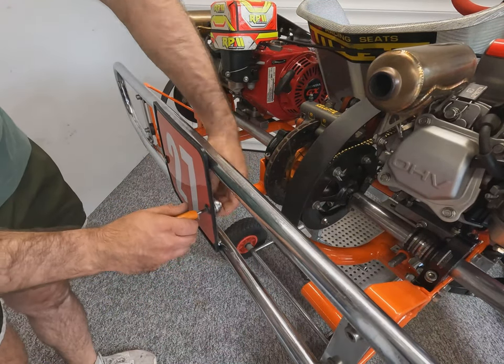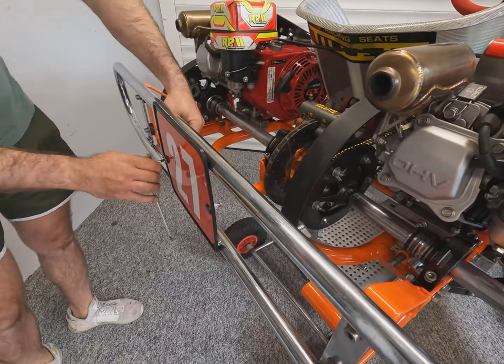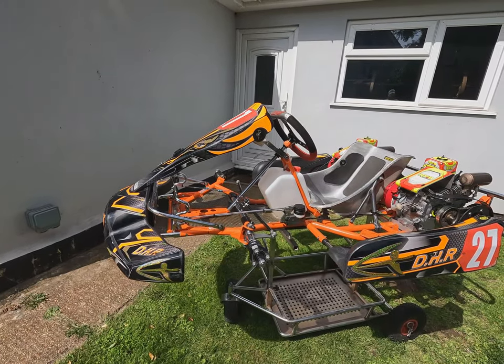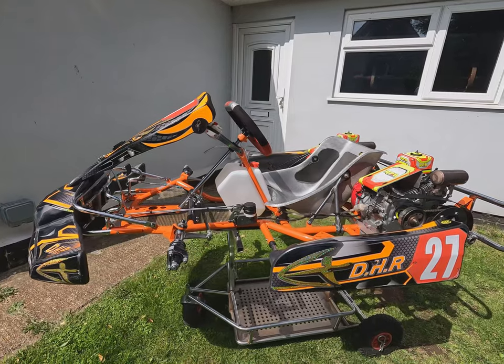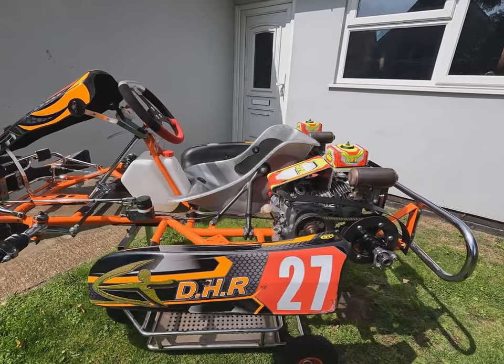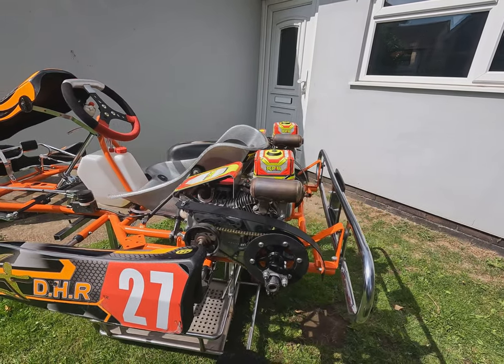And last but not least the rear number board. Now the kart's complete and we can get it outside, have a good look around it and fire these motors up. Here she is guys — all complete, all ready, all back together looking splendid outside in the sunshine. Red motors have got all fresh oil in, running lovely and ready for some track action.